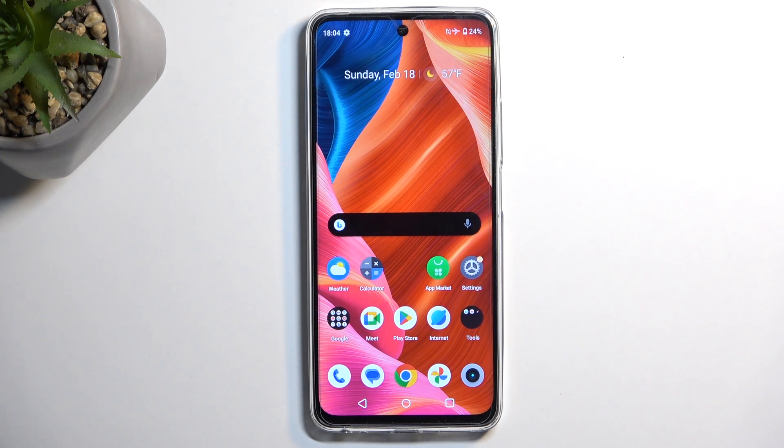Welcome. This is the Realme C67, and today I will show you how you can wipe cache partition on this phone.